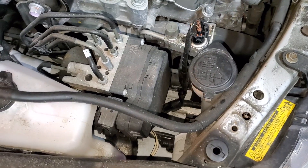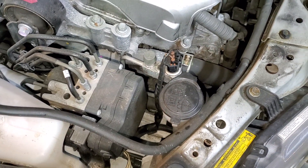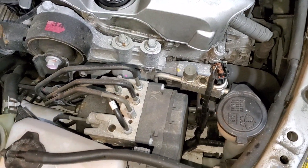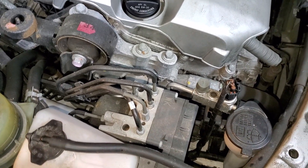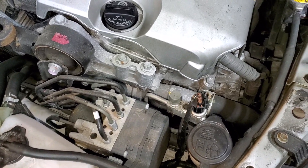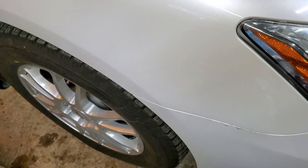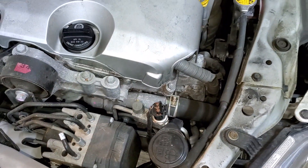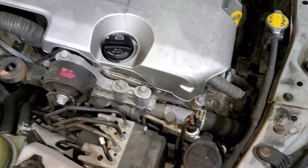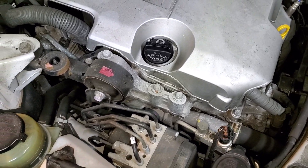So I'm like, interesting - where is the coolant going? I checked the oil, and the oil is a normal color. There's no milky milkshake look, no moisture, nothing. So I checked under the plastic cover on the car, checked the radiator - nothing there. Pulled the tire, looked - all dry, nothing. I know if it's not leaking from the radiator and it's not in the engine, and the engine was not overheated, so it's not a head gasket.